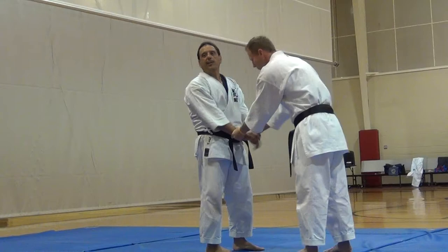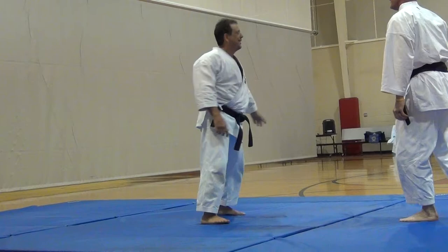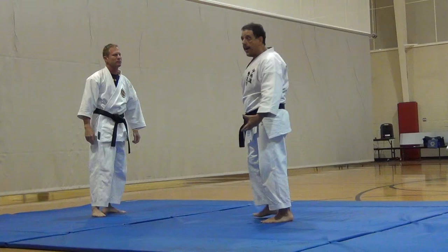Number one: someone moves to grab you. Don't ask why, but some people do that. So you really grab. I call this the Kuzushi slide. Finish off and get out. Jump back, get out.